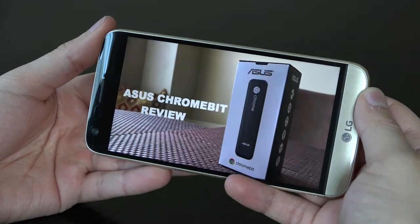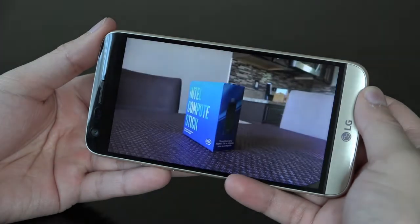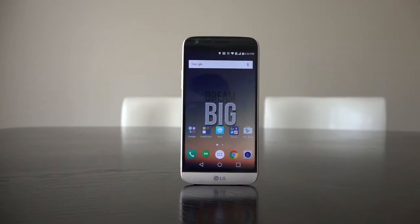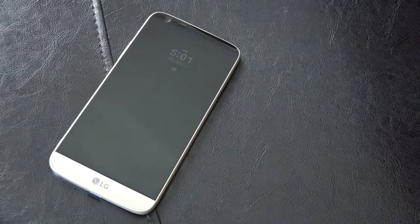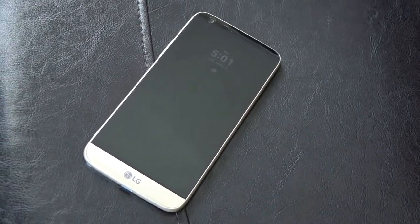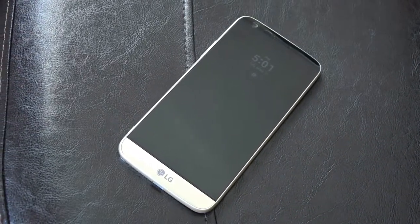LG continues to impress on the display side of things. The 5.3 inch Quad HD screen provides a sharp image with strong brightness and colors. The viewing experience is very pleasing. A welcome new addition is the always-on display, a function that keeps most of the screen dark but leaves minimal info like date, time, and notifications available for quick glances. This is off by default, but enable it and you will appreciate just how handy this feature really is.